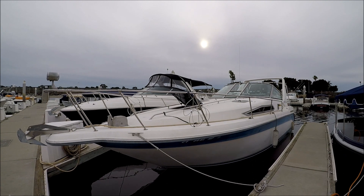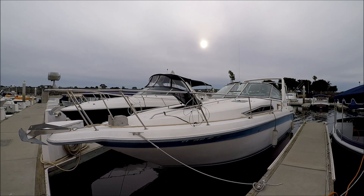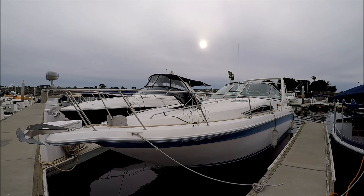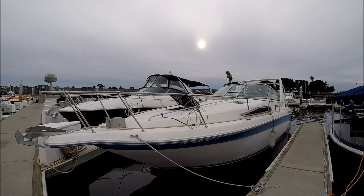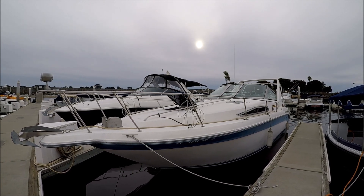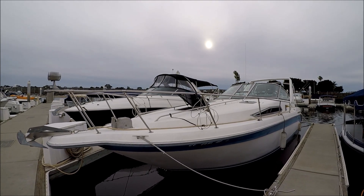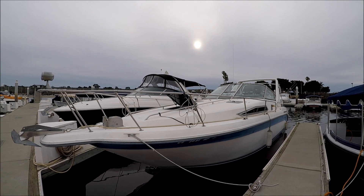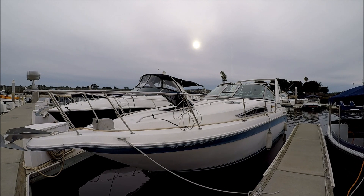Come with me for a quick walkthrough tour on this 1991 270 Sea Ray DA. LOA is about 31 feet. This vessel is a project and as we go through I'll point out a few things. In the meanwhile, be sure to subscribe to the South Mountain Yacht YouTube channel for lots of boat videos.